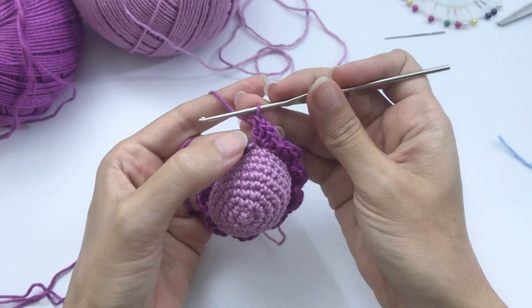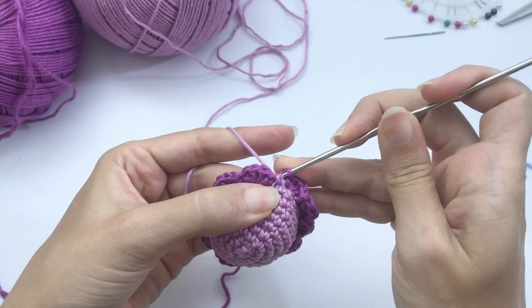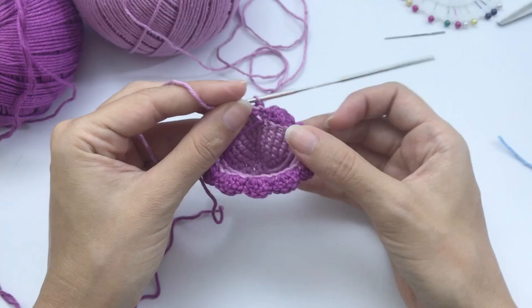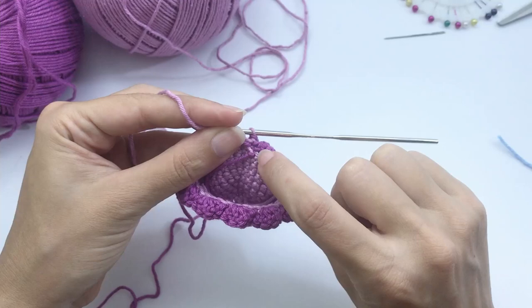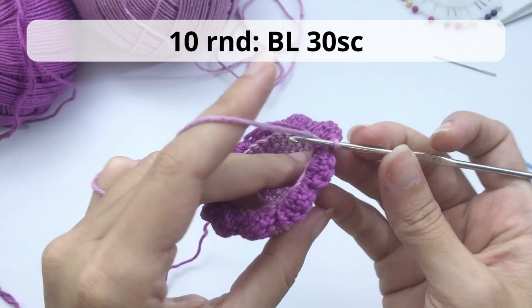At the last stitch we finish with a slip stitch but change back to our first color yarn. We'll continue working on the back loop as shown earlier. You can see a line of remaining back loops from the previous round. The first stitch is a little harder to find since we skipped it, but the rest are easy.